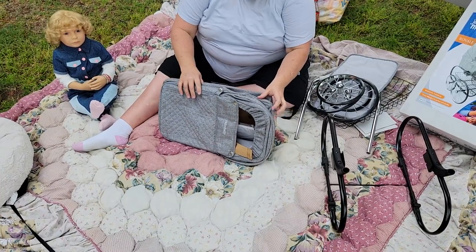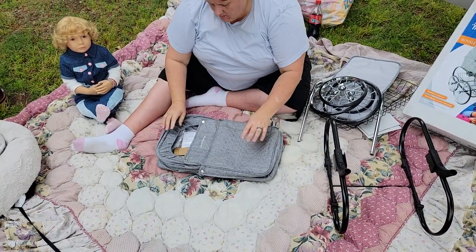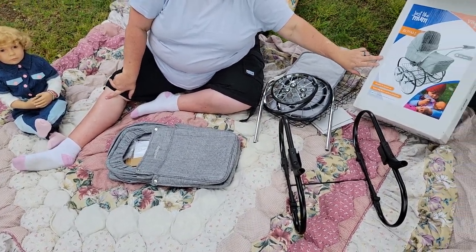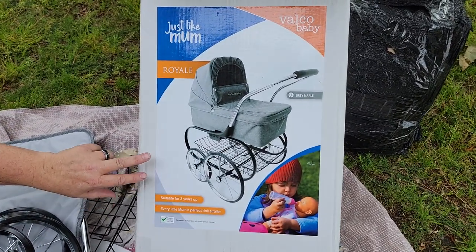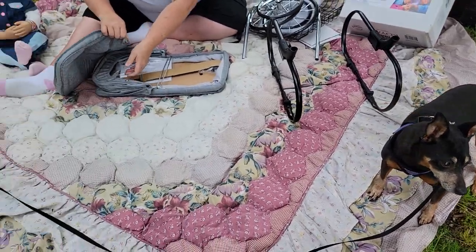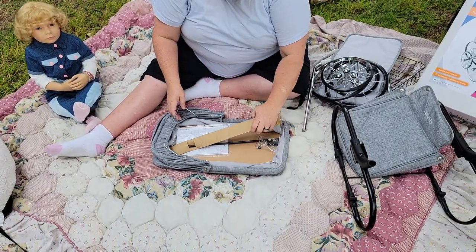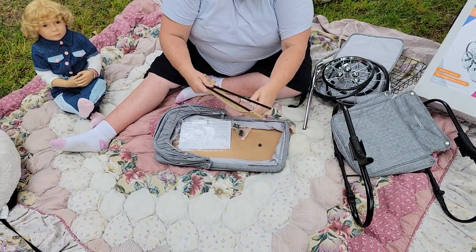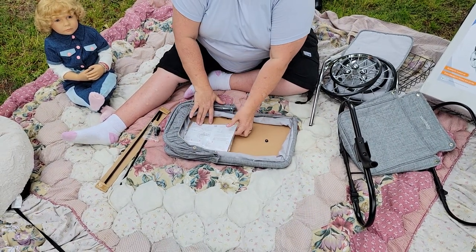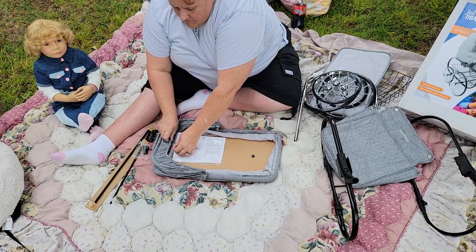I couldn't get this open the other day when I opened the package. For those of you who didn't see the other video, this is a review of the Royale Valco Baby Stroller slash Pram — it's the Just Like Mom style. And I know Valco makes real baby prams too. There is some assembly required. And we have the instructions. May I use your knife? Good thing about having your man around.